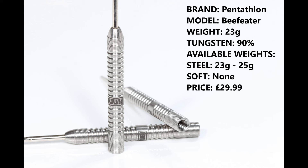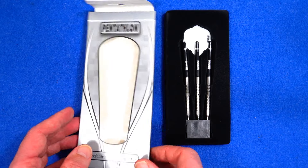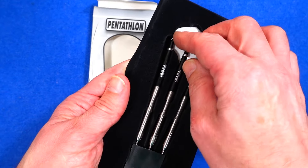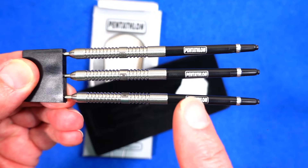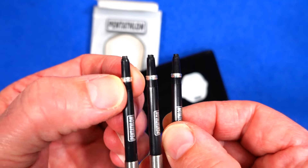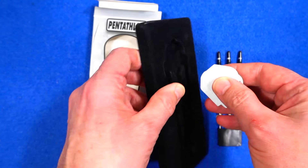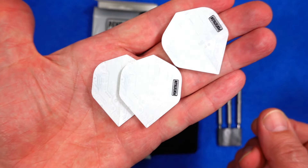They're also available in 25 gram in steel tip, 90% tungsten, there is no soft tip, and they retail for £29.99. They come in slim cardboard packaging with a plastic tray holding the darts in place, fitted into a point protector, and supplied with Pentathlon medium nylon stems and strong stem rings.